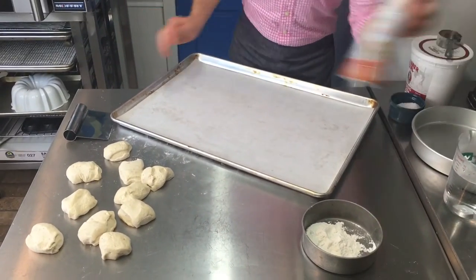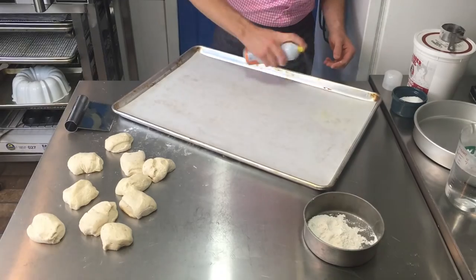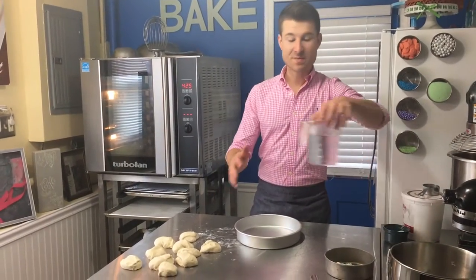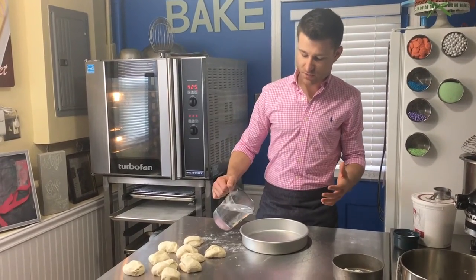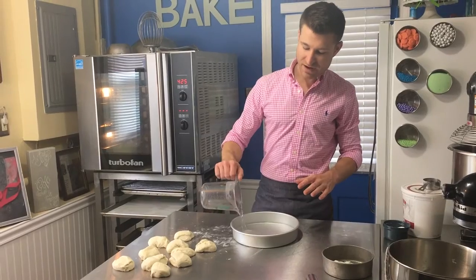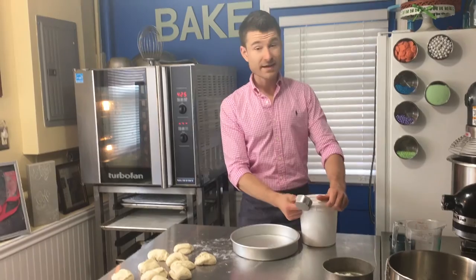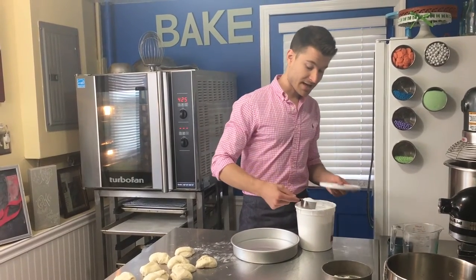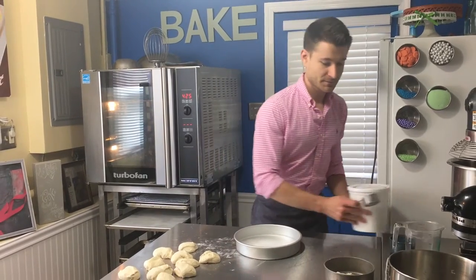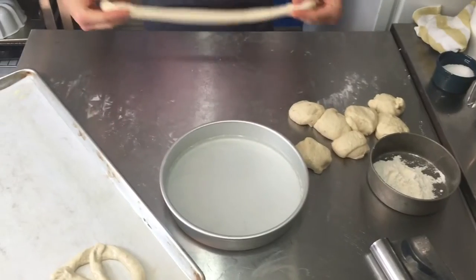I'll grab a sheet tray lined with parchment and give it a generous spray with cooking spray so the finished pretzels don't stick. It's really important to dip them in a baking soda solution — this is what gives pretzels their signature golden brown crispy exterior. I have three cups of really hot water and I'll dissolve a third of a cup of baking soda in it.